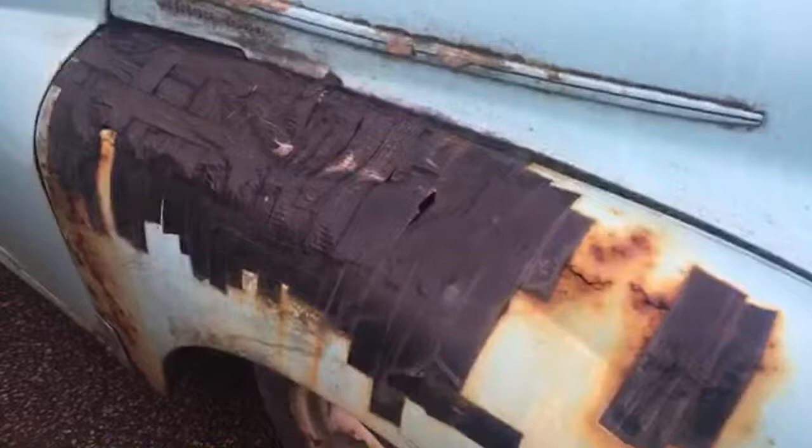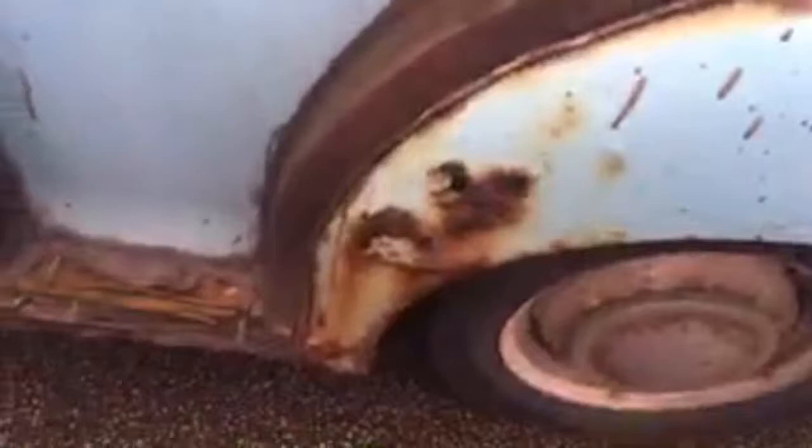Look at this - that has to be around the suspension mounting. How on earth is this on the road with an MOT? That is held together with electrical tape, look. I expect a guy will come out now and have a word with me for filming - we'll see.